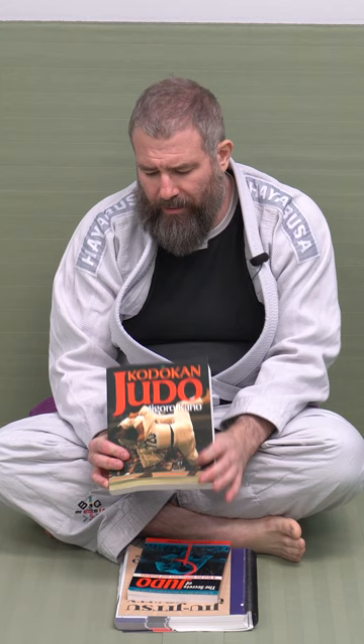Hi guys, Martial Arts Monk here. Sorry if there's white noise in the background, the heater is on. I wanted to shoot a quick little video on this book here — Kodokan Judo by Jigoro Kano, founder of Judo.